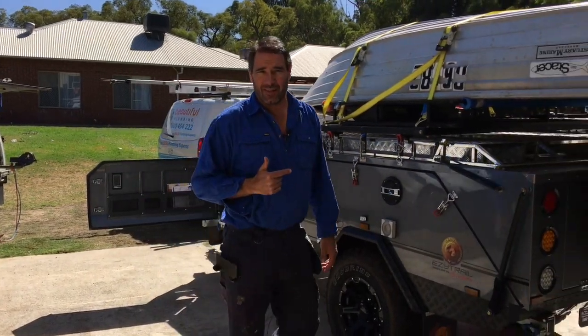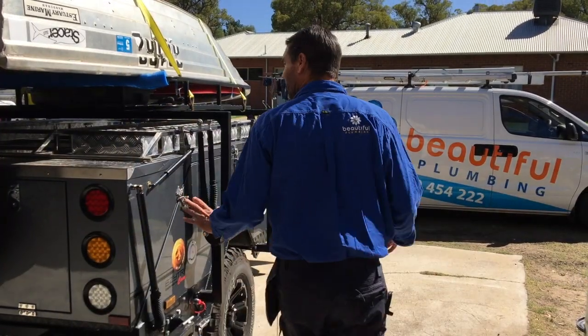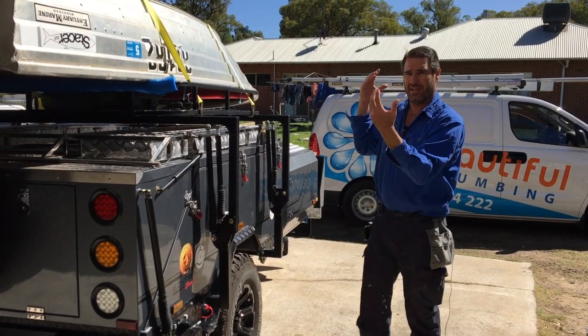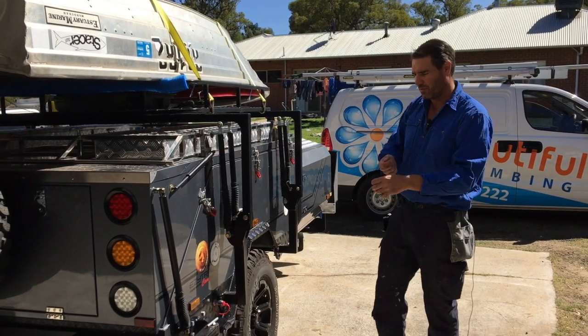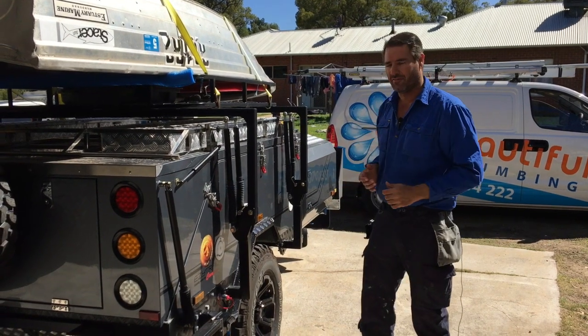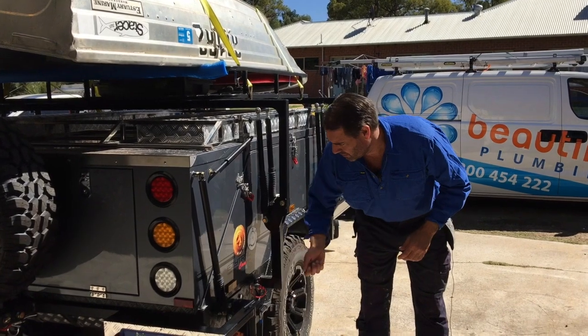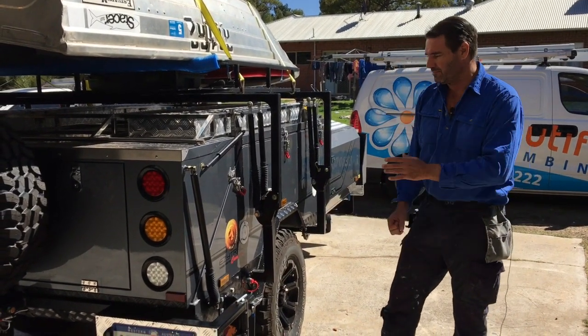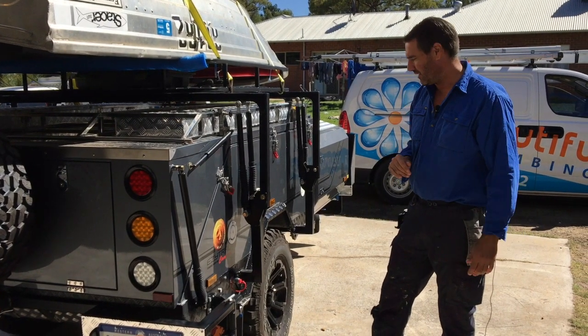The other thing he wanted me to look at was the hot water system set up on this side of the camper. At the moment, when he puts the boat loader back here, he hangs his hot water system on, then he's got to get the bottles from the front of the unit, bring them over, hook it up with his hose and get the thing flowing. So he asked — is it possible to put a bayonet in here somewhere so it could just be plugged in, quick connect, straight to the hot water system? Plug the water in and he's up and running, ready to roll.